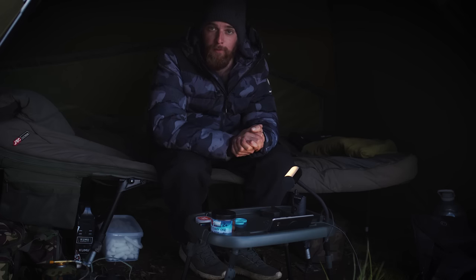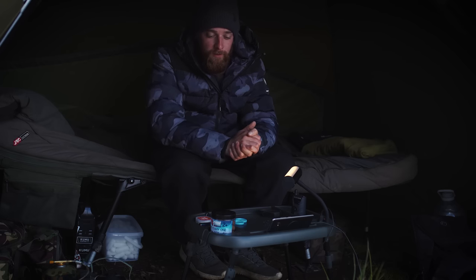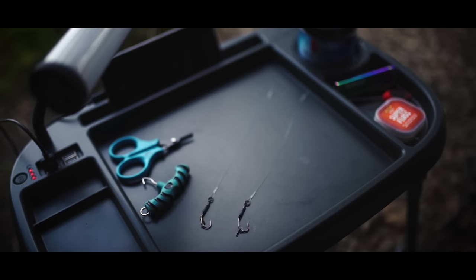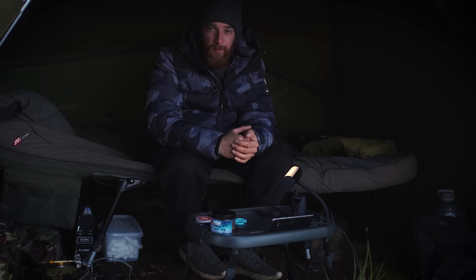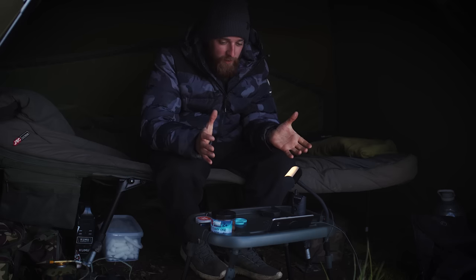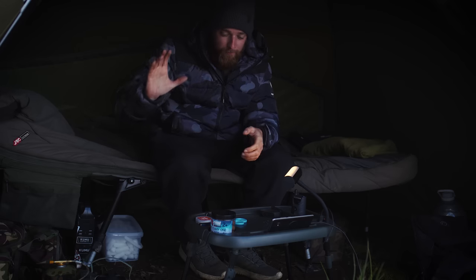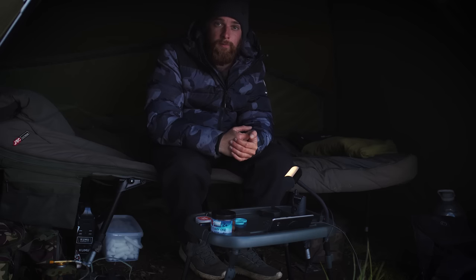The final thing to talk about is price. They're all individual products, even though they all link together, so here are the prices individually. The bivvy light, which can also act as a power bank, retails at £49. The bivvy table also retails at £49, and the power pack retails at £49.90 — so pretty much around £50 for each item. If you want the whole lot, you're looking at around £150. For what it is, that's not bad at all — everything links together and stays nice and tidy in one place.